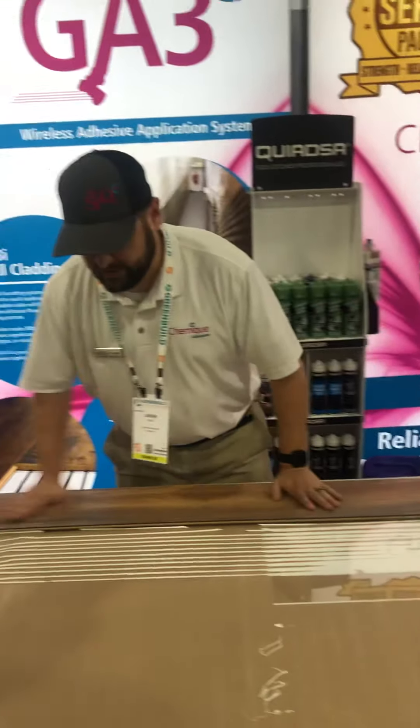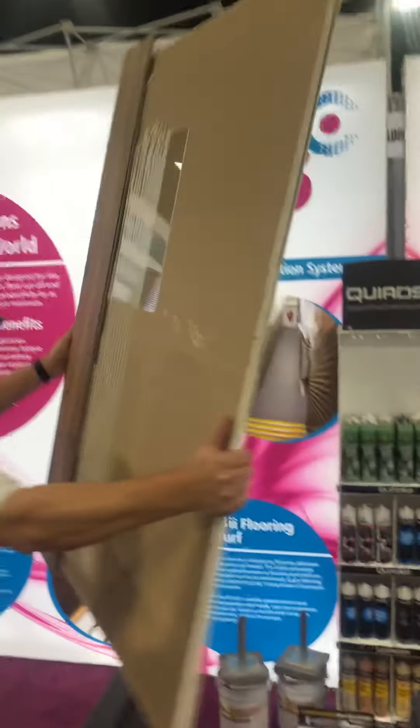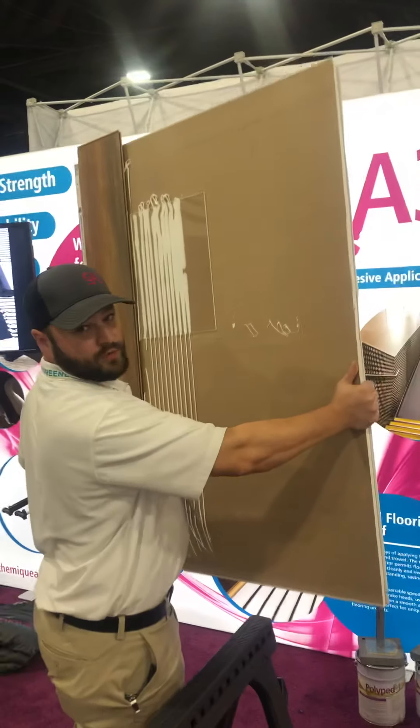Again, we're just lightly pressing — no pressure. And it's all ready, supporting the weight of the board one more time.